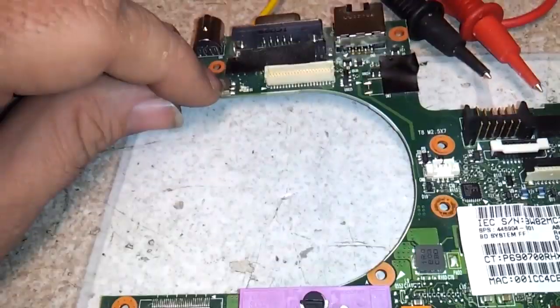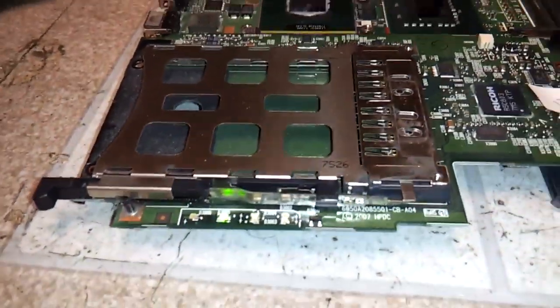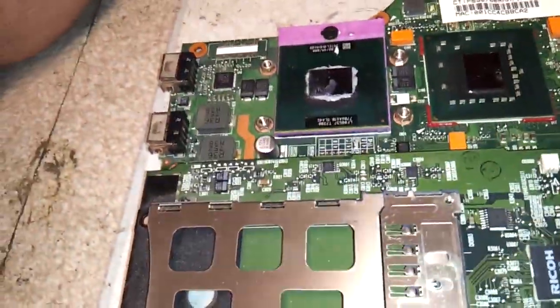Hey, what do you know? It actually works. There we go. I better have plugged that in before the processor overheats. It should even work off the battery.